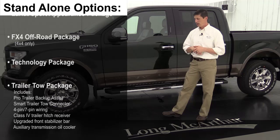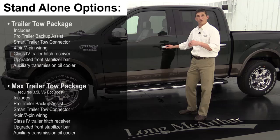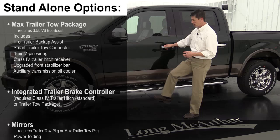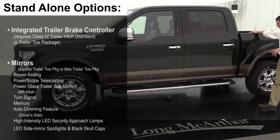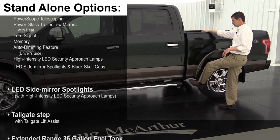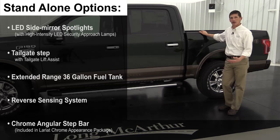For standalone running board options on the base or 501A package, you can add chrome step bars. On the 502A luxury package, power-deployable running boards are available — they tuck underneath and kick down when you open the doors. There's also an optional box-side step for Super Crew long-bed and Super Cab models: a lever deploys a step from the bed side so you can easily climb into the bed, then it locks back into place.